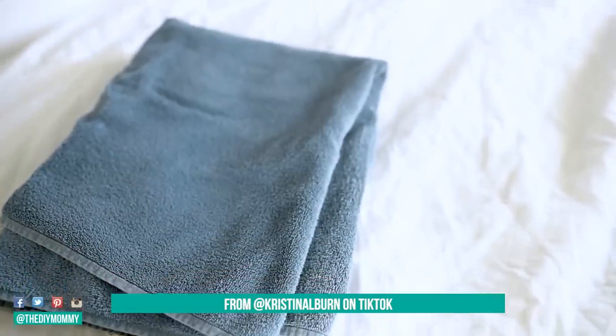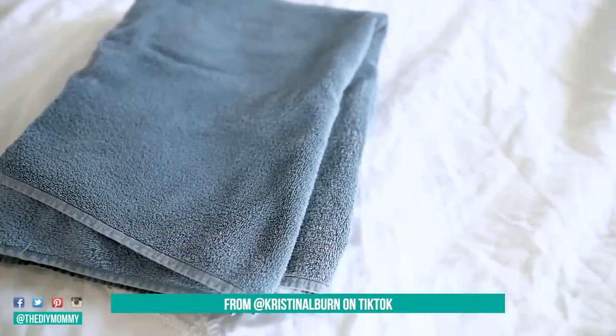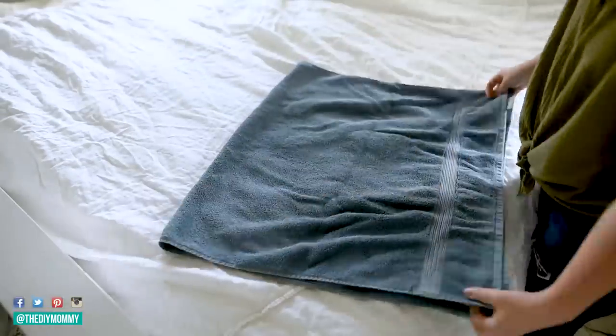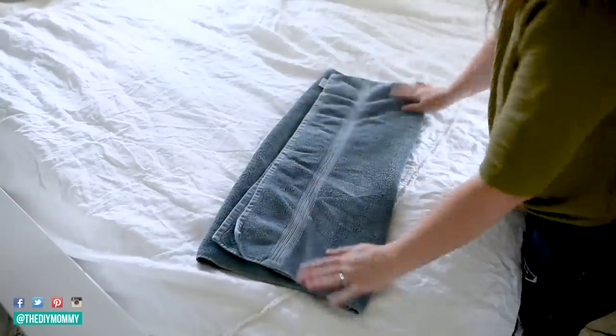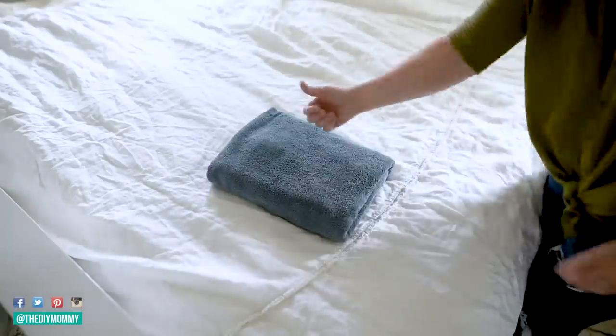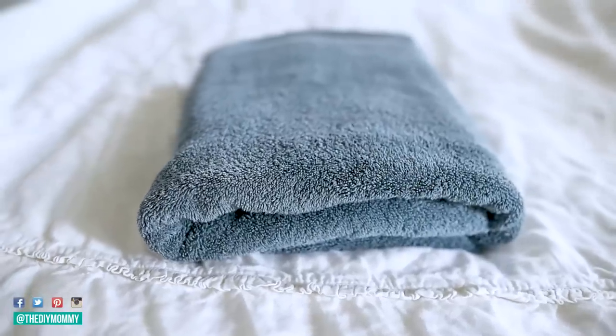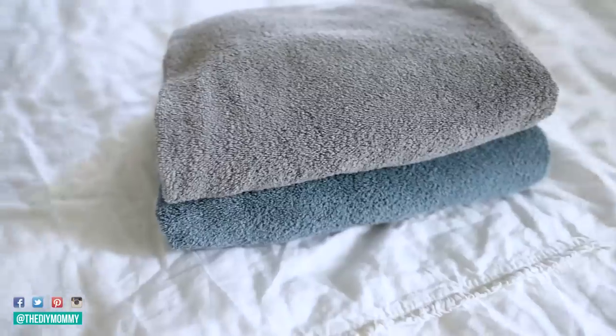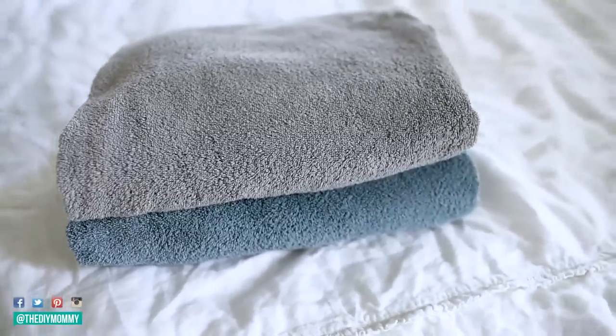If you currently fold your towels the standard way, I promise you there is a better way that looks so good. Take your towel, fold it horizontally once and then fold it again, but don't put the end right up to the fold. Then you fold it into thirds and you have this lovely little package that looks good on its own or stacked with other towels. My mom taught me to fold towels like this when I was young and I have never forgotten.